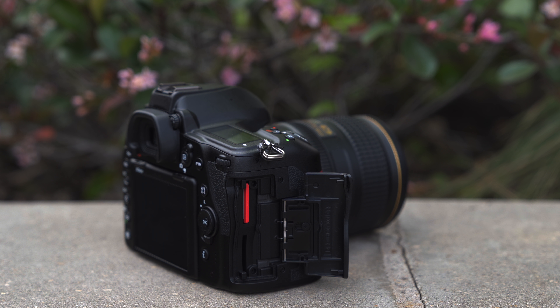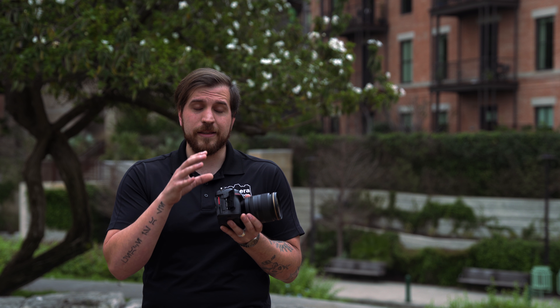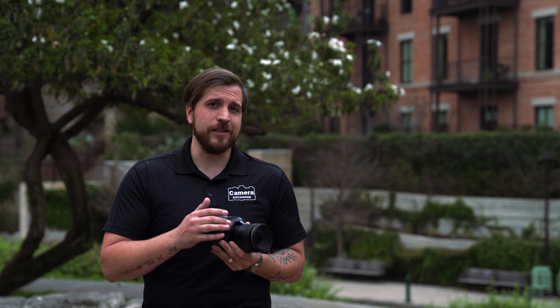On the side, a big highlight is dual UHS-II card slots. Whether you're doing video recording — where you'll really notice the benefit — or sports shooting, dual UHS-II is very usable. This camera also has some very powerful video recording functionality, which we'll get to shortly.